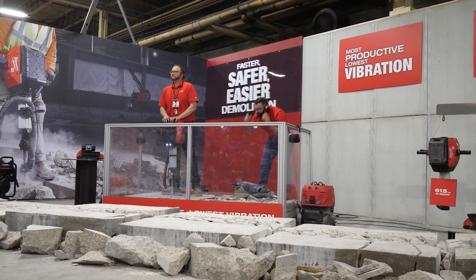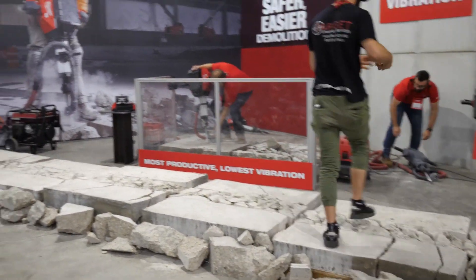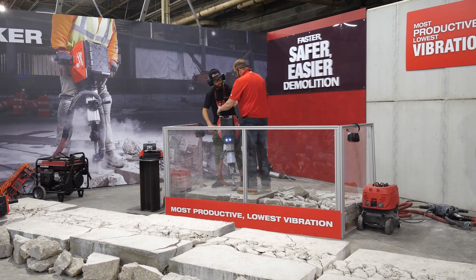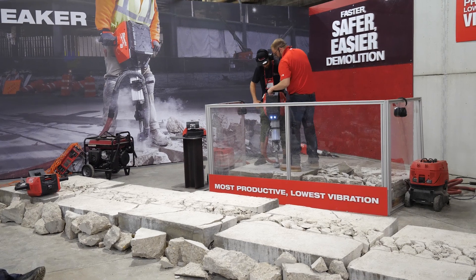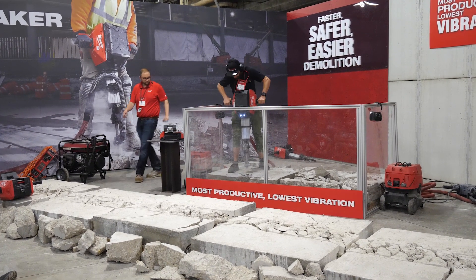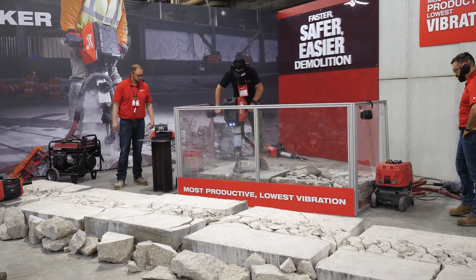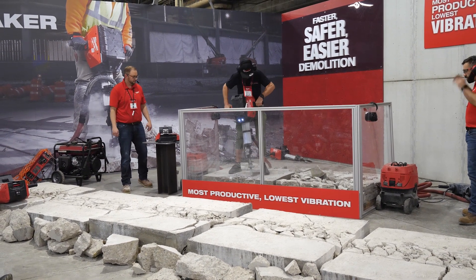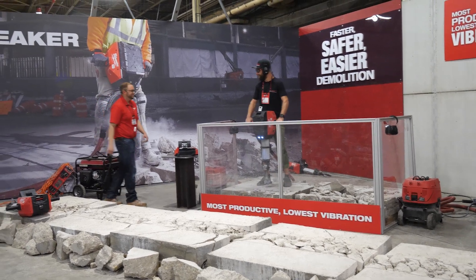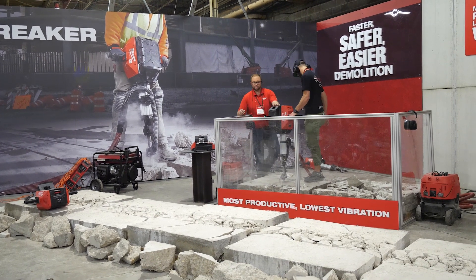Watch the drive. What do you think of the vibration? Awesome. Anyone else want to try it?